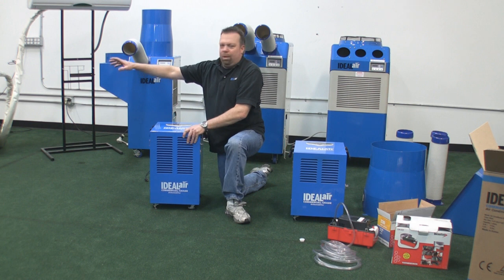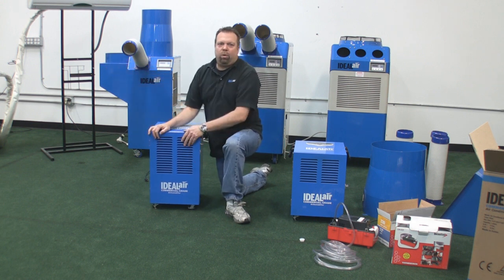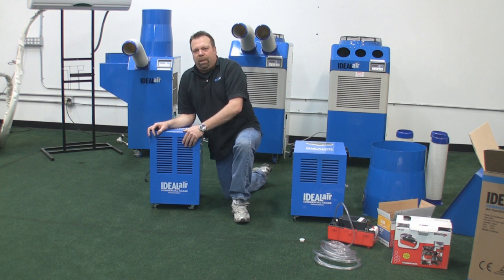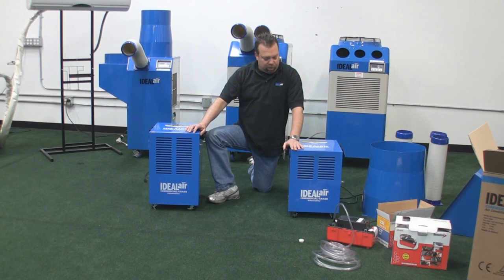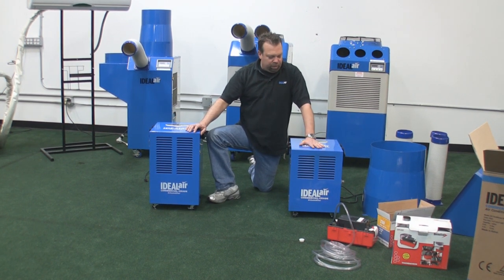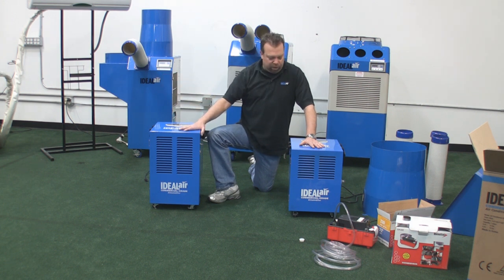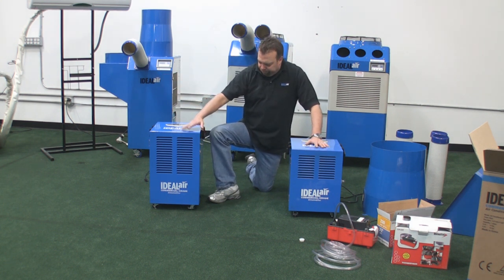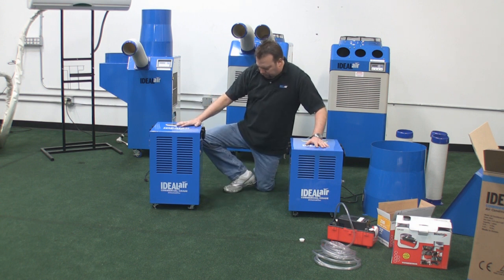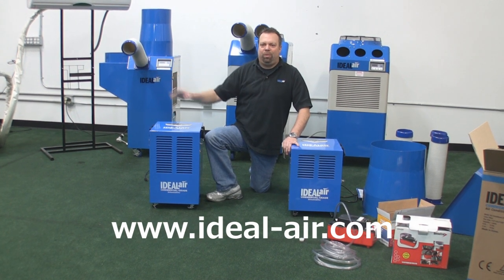The 180 pint unit, which isn't here yet, does not have a drain bucket — it only works with continuous drainage. It runs on 240 volts. As for power requirements: the 60 pint and 100 pint models run on 115 volts, with the 60 pint drawing 6.5 amps, the 100 pint drawing 8.7 amps, and the 180 pint drawing 12 amps.